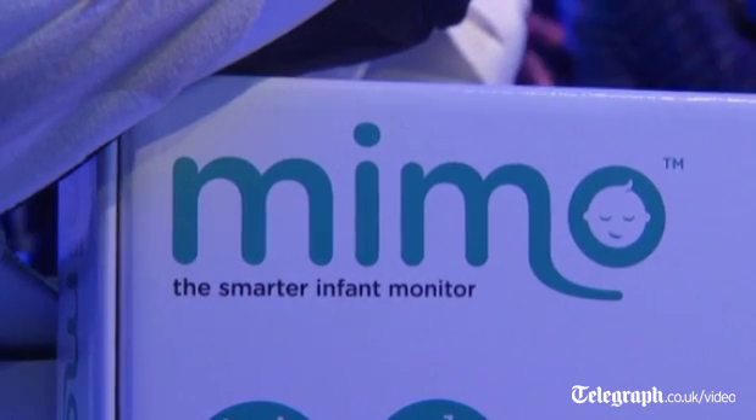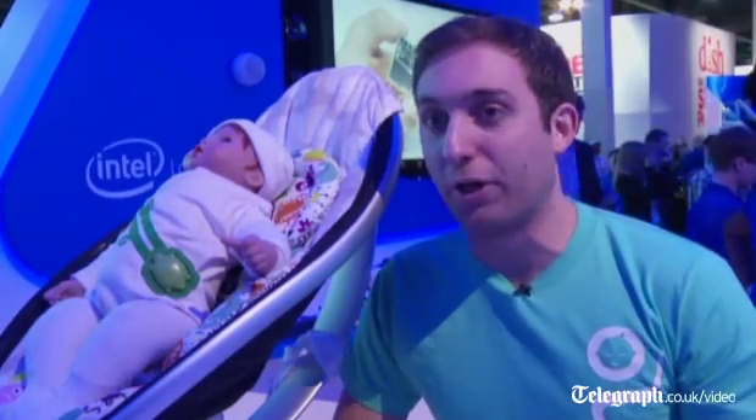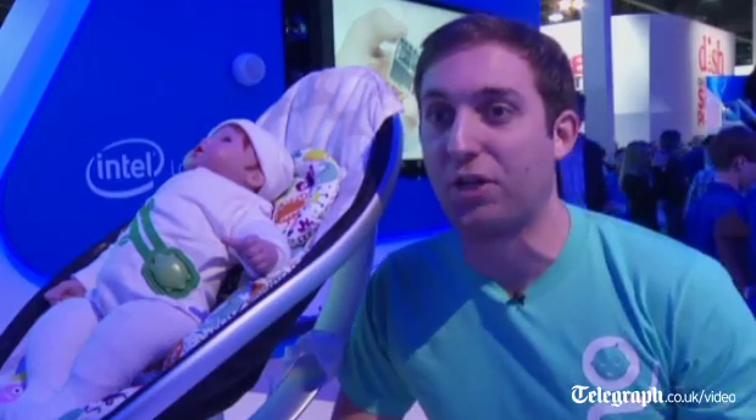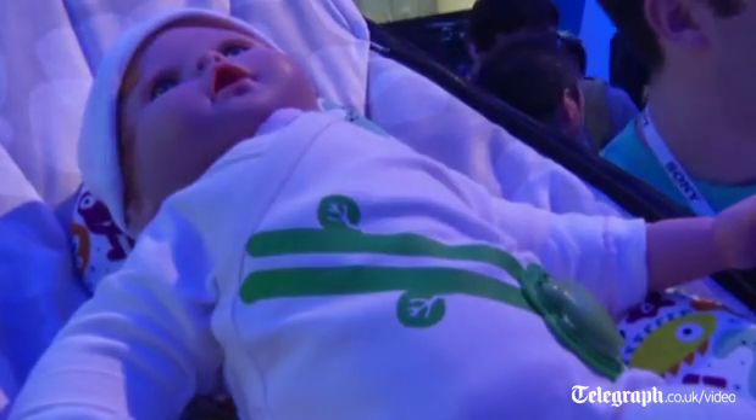The main purpose of this tool is really just to reduce anxiety in parents. We know that everything is going to be totally okay with your child, but no matter what, you're going to wake up in the middle of the night thinking something's gone wrong. So this way you can just pull open your cell phone and see everything is totally fine, and go back to sleep.